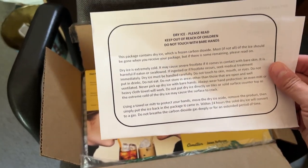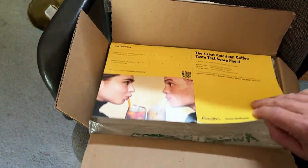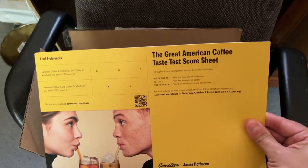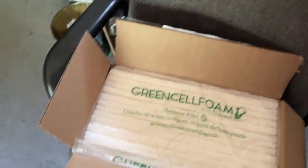What does it say? Try ice. Please keep out of reach of children. The Great American Coffee Taste Test Score Sheet. Yes, I ordered the taste test from Cometeer. We'll talk about that later.